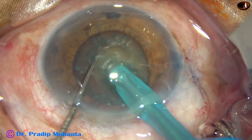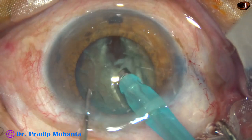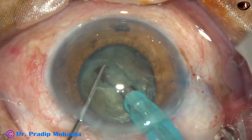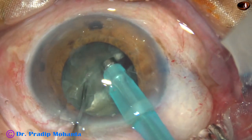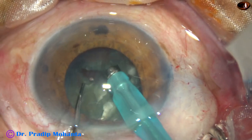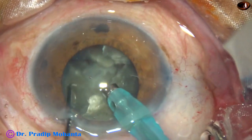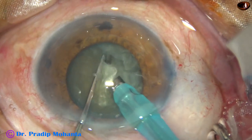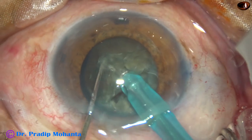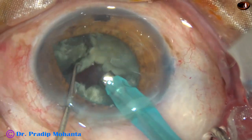The exposed part of the phaco needle is buried in the substance of the nucleus. It travels through the nucleus for some distance, goes near the opposite equator, and then the chopper is used to divide the nucleus into two halves. The nucleus is rotated 180 degrees, and the two hemi-nuclei are separated completely. Then each hemi-nucleus is divided into two fragments, so the nucleus gets divided into four fragments.